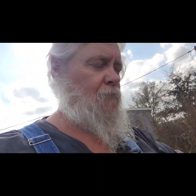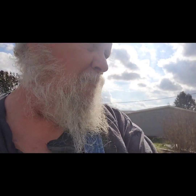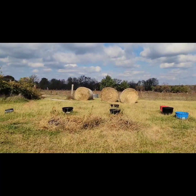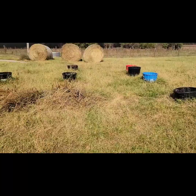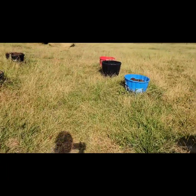Good morning everyone — well, nope, it's afternoon, it's 10 after 12. It's been a bit since I got a video out, hopefully you find this one interesting enough. It's been a bit of an adventure lately getting those bales in — there's another one over here that we've already got in there. We're already feeding hay this year.